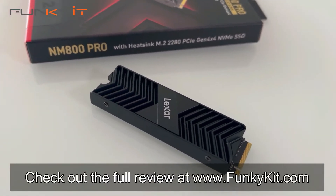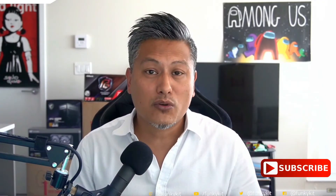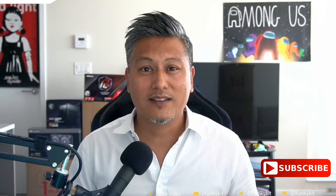You can check out the full review on our website at funkykit.com. There's a quick look at the Lexar NM800 Pro M.2 PCIe Gen 4 SSD — it offers excellent performance with an integrated heatsink that really helps cool the SSD for unmatched performance. Hope you enjoyed this video, give us a like and leave a comment down below. Don't forget you can buy this via the links in the description, and visit our website for more news, reviews and hot tips. Until next time, this is Winston for funkykit.com. We'll see you next time. Bye.